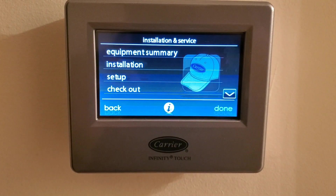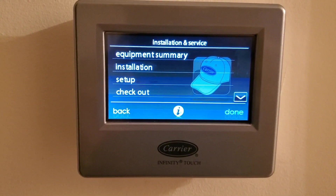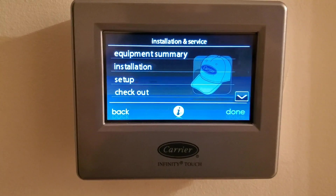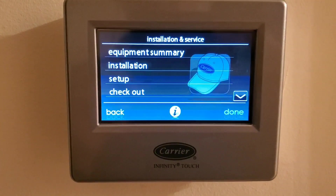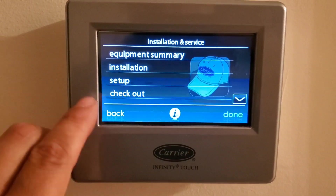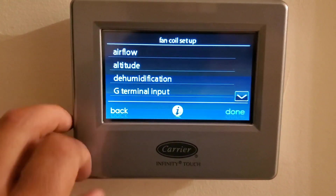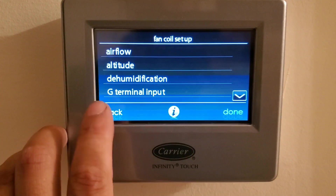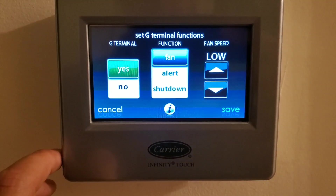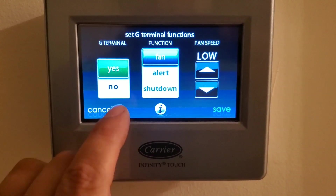This is on Carrier/Bryant Infinity Evolution systems. You need to get into the back menus — I'm not going to go over that because I don't want homeowners tampering with their controls. Once you get into the back service menus, go to Setup, then Fan Coil, and you can see the G terminal input. Click that — it's default off — and we're going to turn that on. It will give you a bunch of different options.